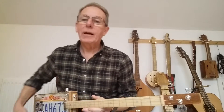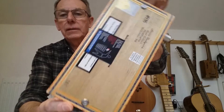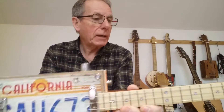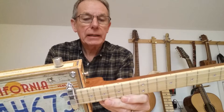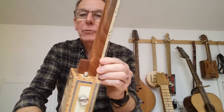Anyway, there we have it — one look-alike license plate cigar box guitar. The neck is fixed with a couple of screws, by the way, so should you ever need or want to make some adjustments, it's not glued in, so it's all perfectly accessible. But nice guitar, not a lot of money, and I'm sure you'll be pleased with it.